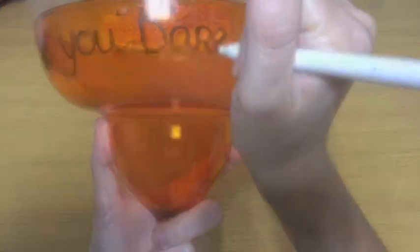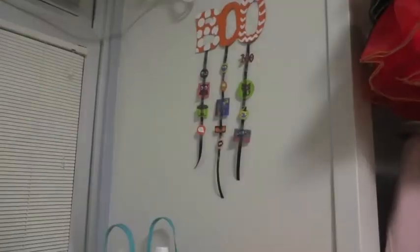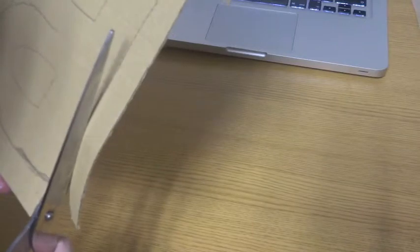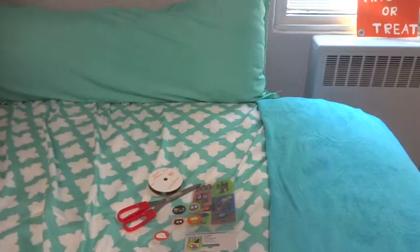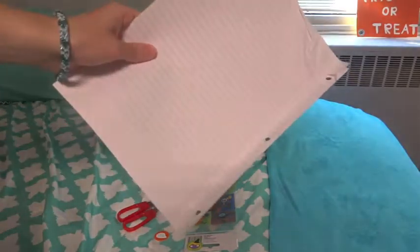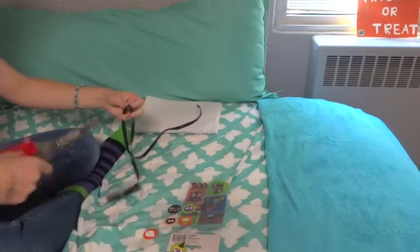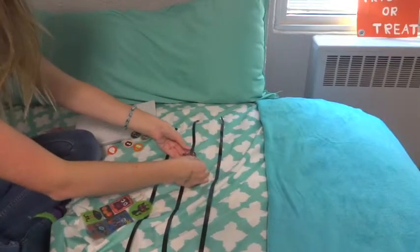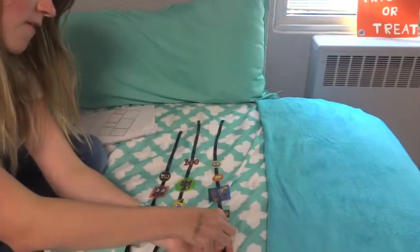Then I filled the whole glass up with candy corn. For the third DIY I cut the letters 'BOO' out of cardboard and painted them. For the materials I needed stickers, tape, scissors, ribbon, and blank paper. I started out by cutting the ribbon into three equal pieces — one for each letter — and then put stickers on each piece until they were about even and I liked the way they looked.